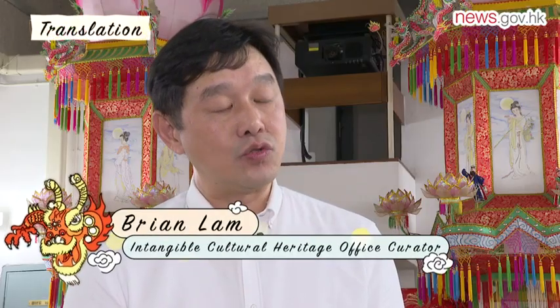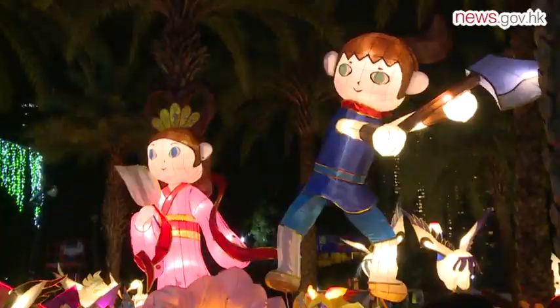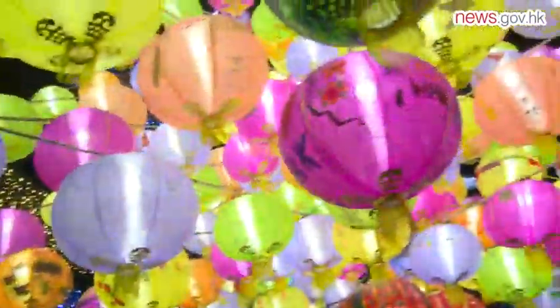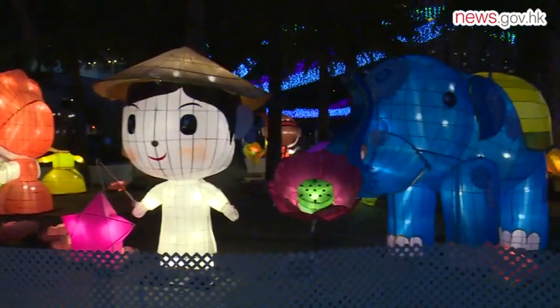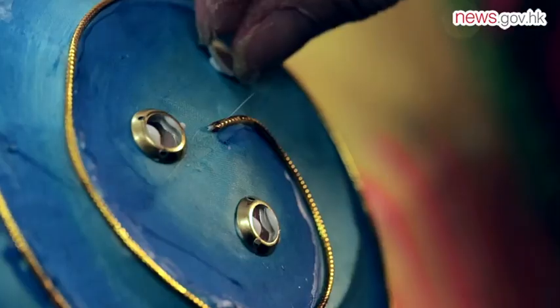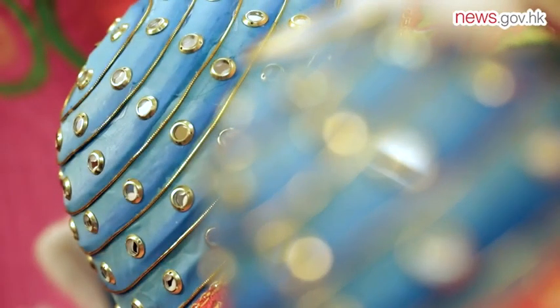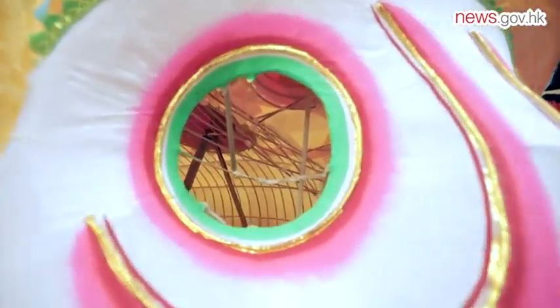Paper craft supports the livelihood of the whole nation. Therefore, it is important to preserve Hong Kong's traditional culture. Moreover, paper crafting is a creative industry. With just one piece of tissue paper and one bamboo strap, creations can be made in line with society's emphasis on creativity.